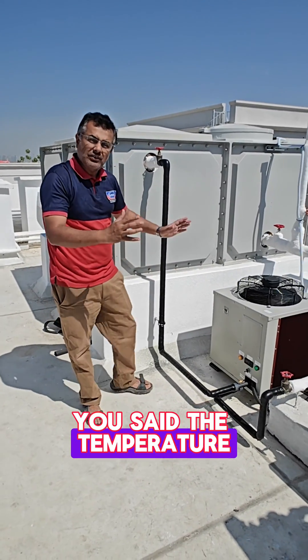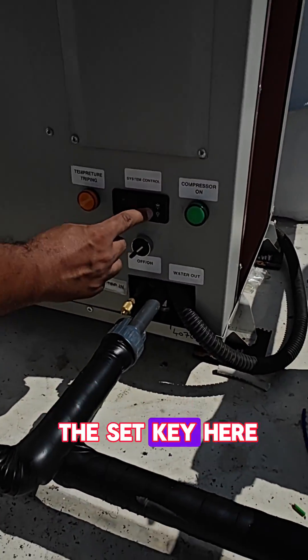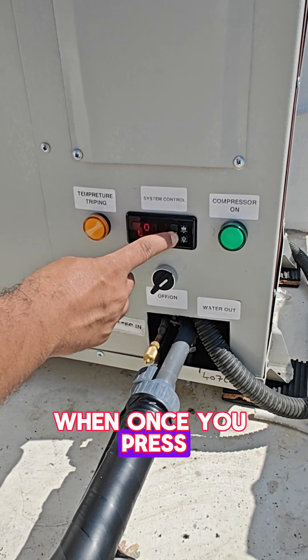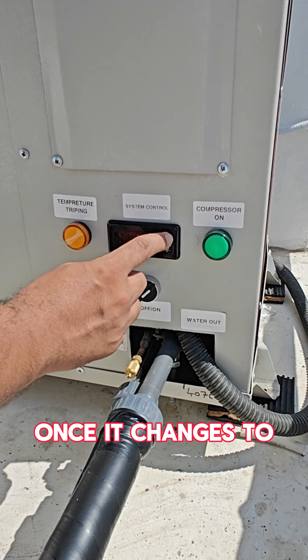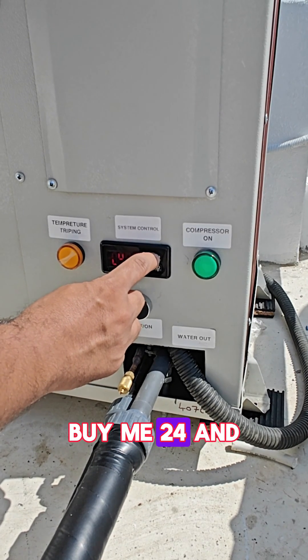To set the temperature is also very easy. All you have to do is press the set key here for 5 seconds. Once you press it for 5 seconds it changes to SP. Once it changes to SP, you can increase or decrease the temperature as needed.